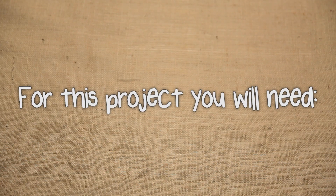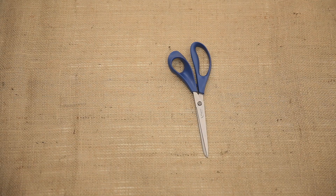For this project you will need a picture frame with a backing and either glass or acrylic, a pair of scissors, a marker pen, and a piece of hessian.